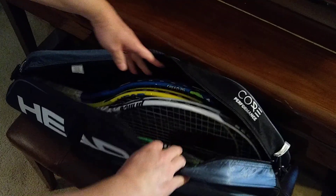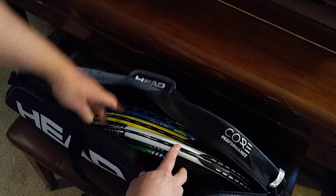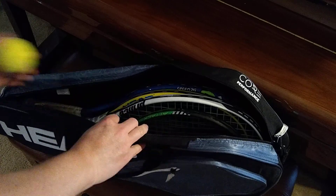The opening is big enough, and you can see that they sell this as a three racket bag. This one actually has four rackets in it right now — one adult racket and three kids rackets — so it holds all of these pretty easily, and there's room to put the balls in right over here.